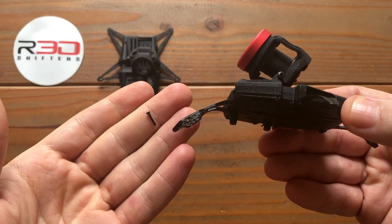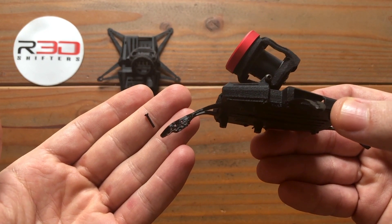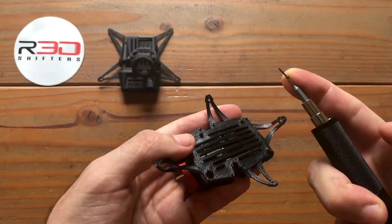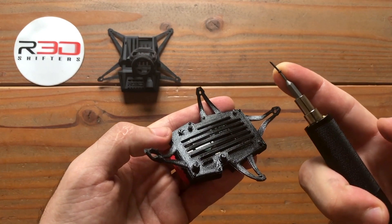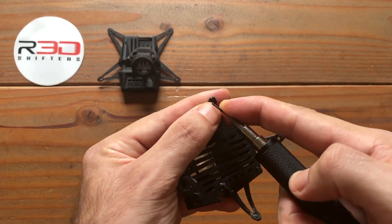When using a RedShifters frame, a longer fuselage screw is provided. When mounting the GoPod on a RedShifters frame, start with the fuselage screw. On RedShifters frames and non-RedShifters frames alike, preset your Whoop screw or M2 screw through the bottom of the plate.